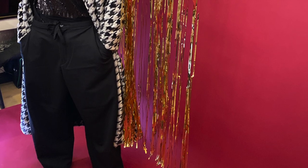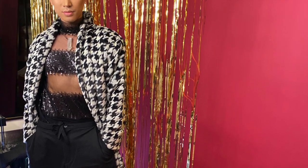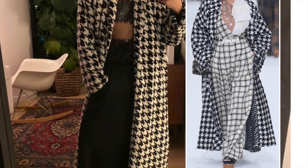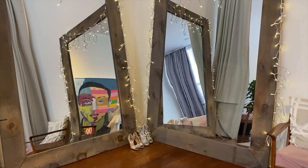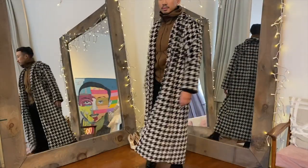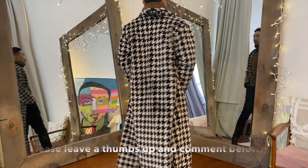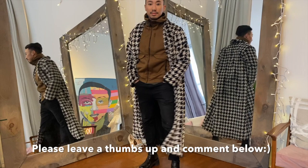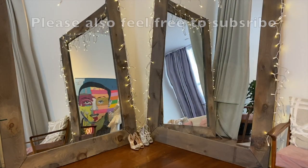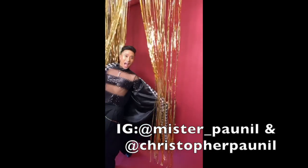Once the coat was done, it was time to put it on and clean up my mess. Here's a photo of me wearing the finished coat that I wore to a party that night. This is the type of coat you can pair with a chic outfit for a dressed up look, or with a hoodie and jeans for a more casual dress down look. It's really versatile and super cozy — feels like I'm wearing a blanket every time I put it on. If you liked this video, please leave a thumbs up and a comment below. Feel free to subscribe and follow me on IG at Mr. Underscore Ponil and at Christopher Ponil. Thanks so much and I'll see you in the next video.